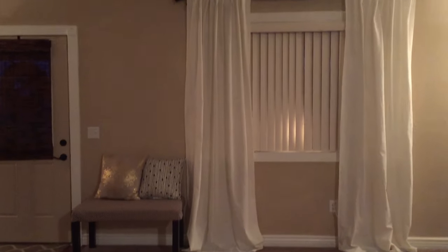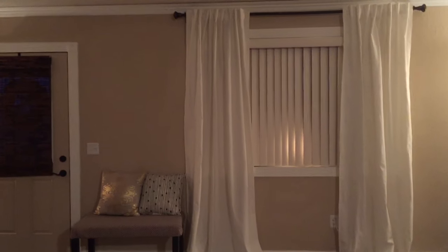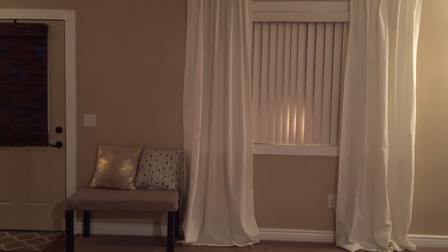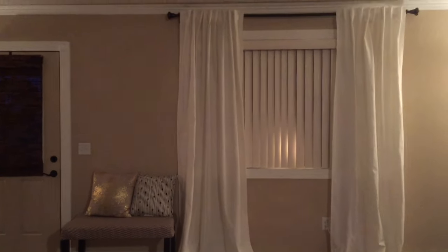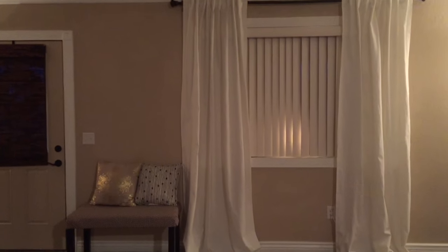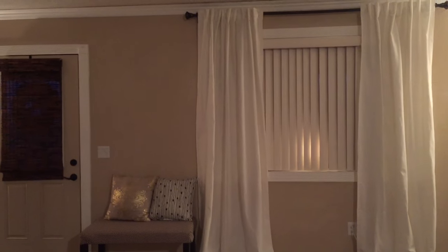Overall, I'm very happy with how these curtains look in my house. I would definitely recommend them — they're a great price for curtains. Curtains can get pretty pricey, and if you're looking for an affordable white curtain, I would definitely go with these. Thanks so much for watching this video. Give it a big thumbs up if you enjoyed it, and don't forget to hit the subscribe button.